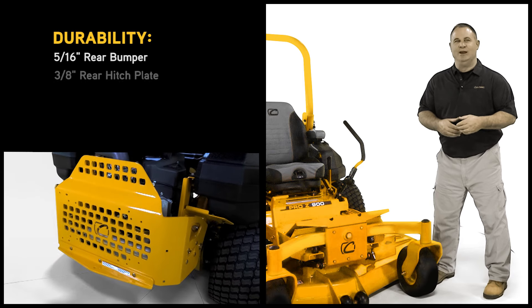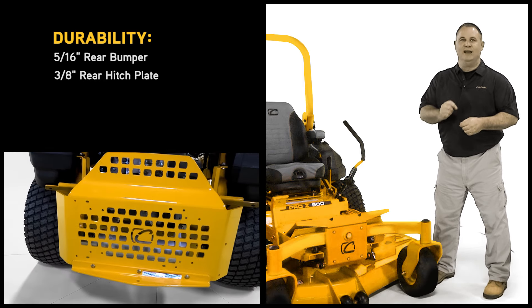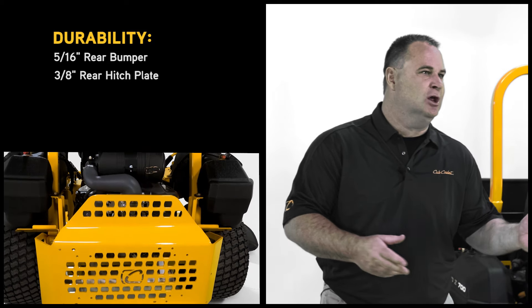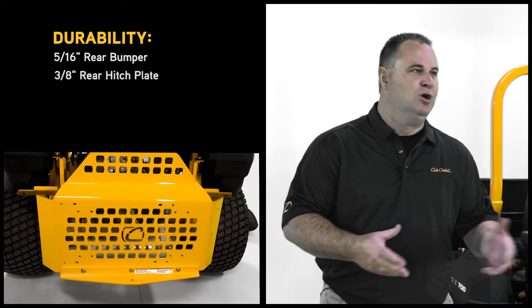We also have a standard 3/8-inch thick steel rear hitch plate, giving you the capability to pull all types of attachments — lawn rollers, yard carts, or leaf collectors.